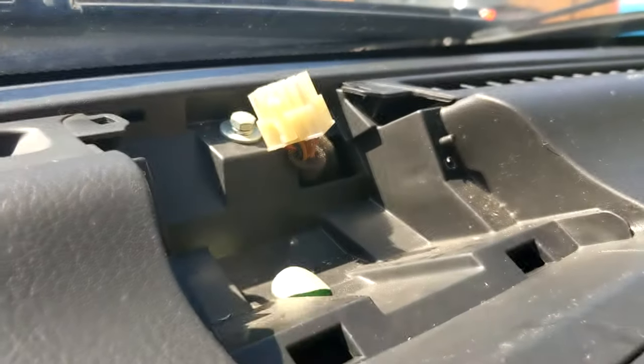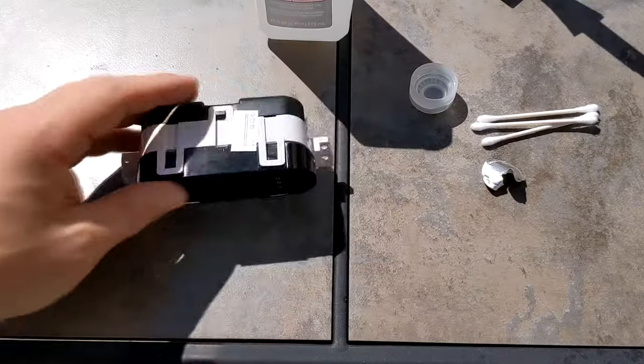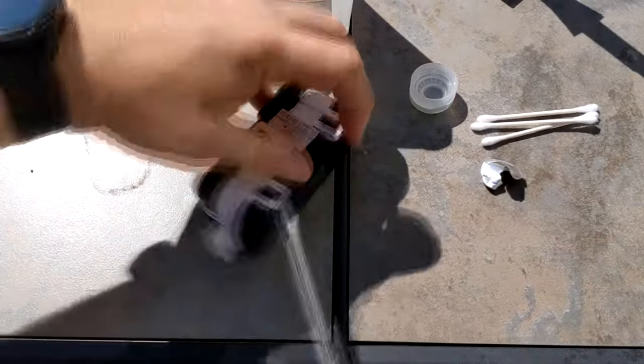I looked at this unit — it's like $65 new, maybe $30 used. I'm going to show you how to fix it, or at least how I fixed it.